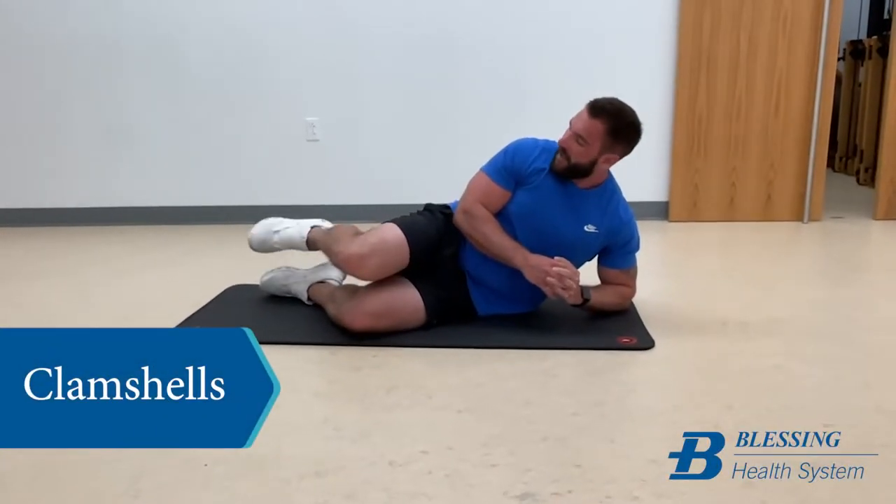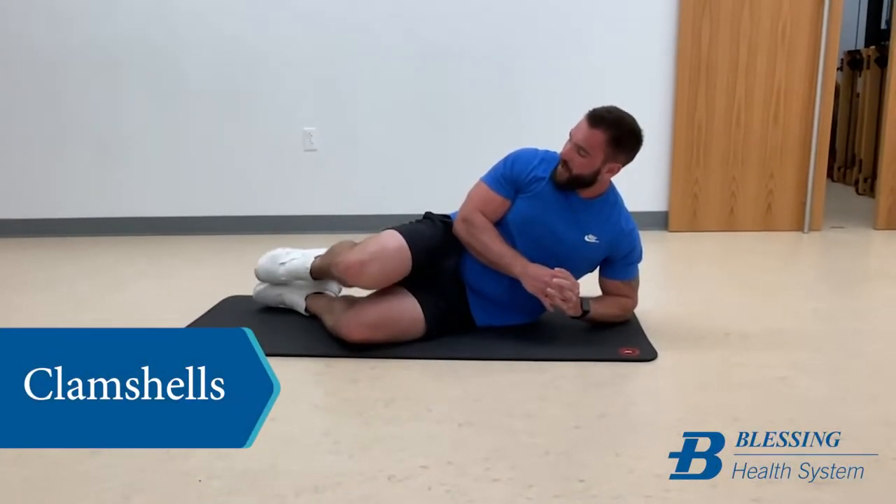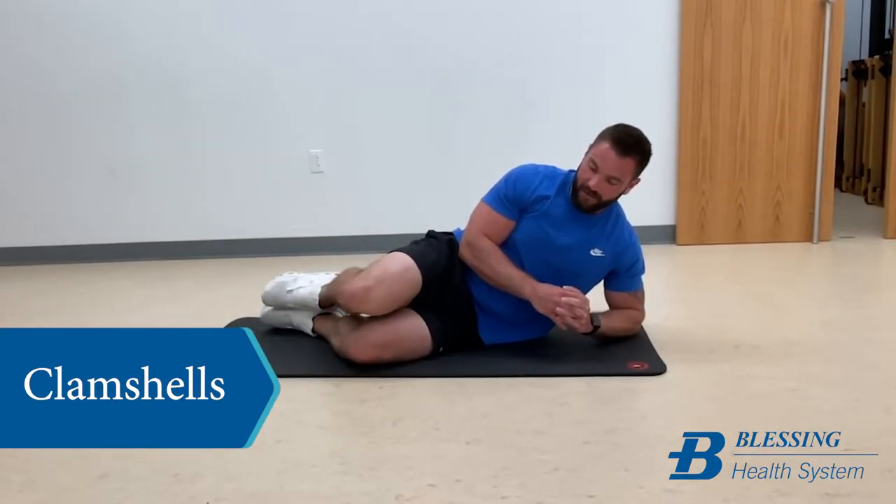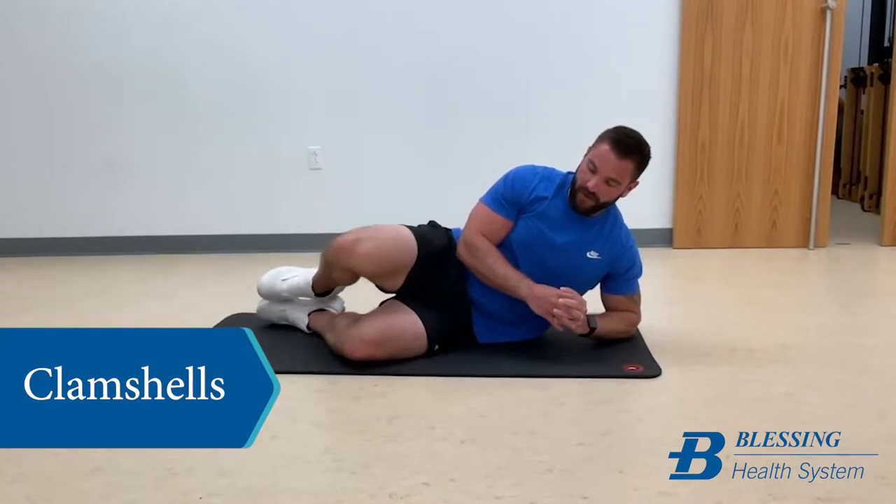This is the clamshell exercise. I'm taking both of my feet, pressing them together, and then I'm going to open my hip and then come back down.